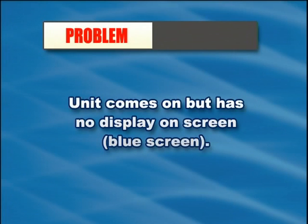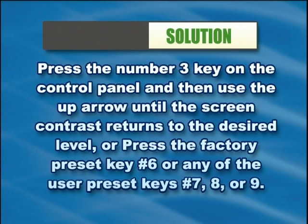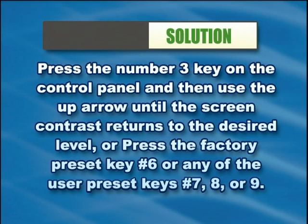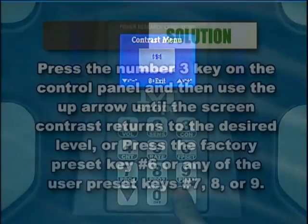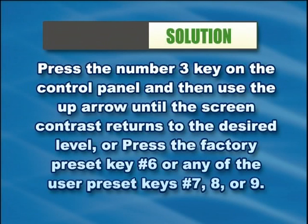If the unit comes on but has no display on the screen — a blue screen — press the number 3 key on the control panel and then use the up arrow until the screen contrast returns to the desired level, or press the factory preset key number 6 or any of the user preset keys 7, 8, or 9.